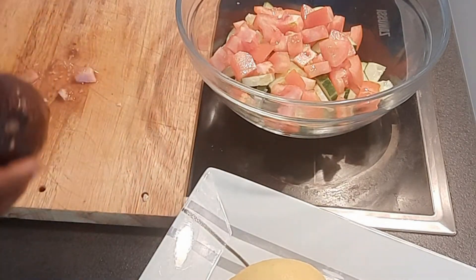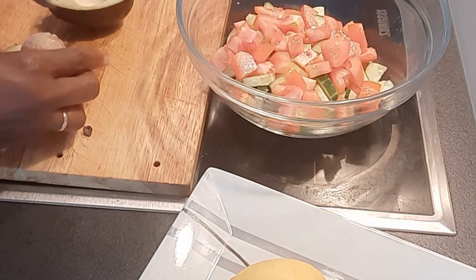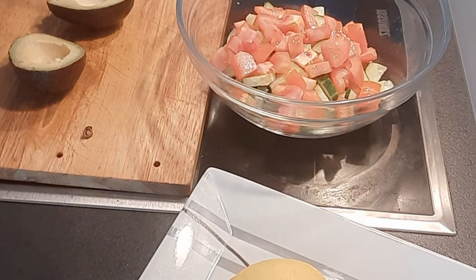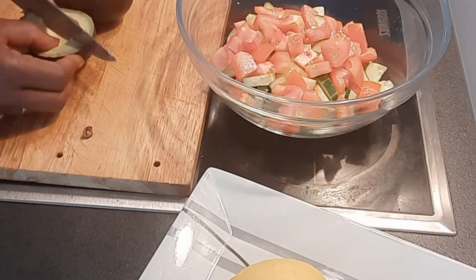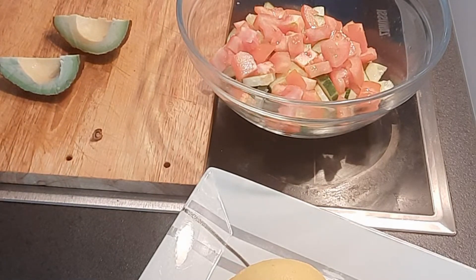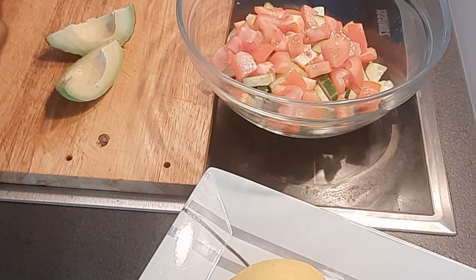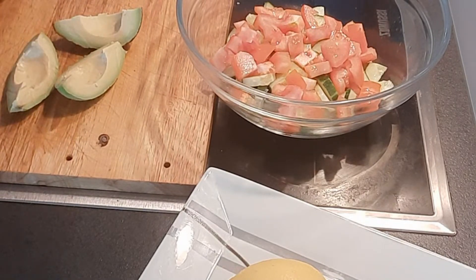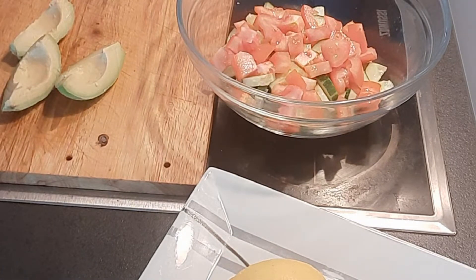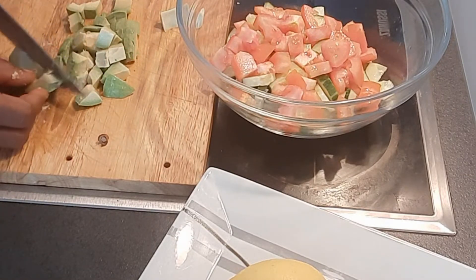Another thing I'll be cutting now is my avocado. I peel my avocado — it's very ripe. That's why I said we should wash our hands; I use my hands because it's easier with avocado. Avocado is also another very healthy food.